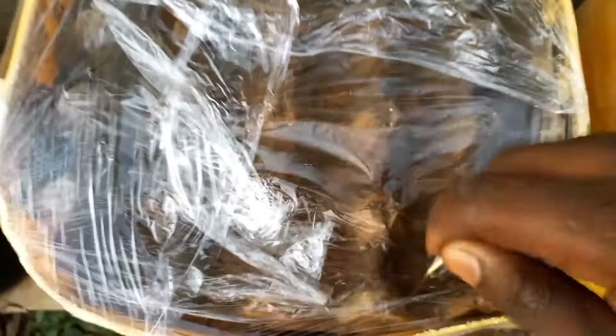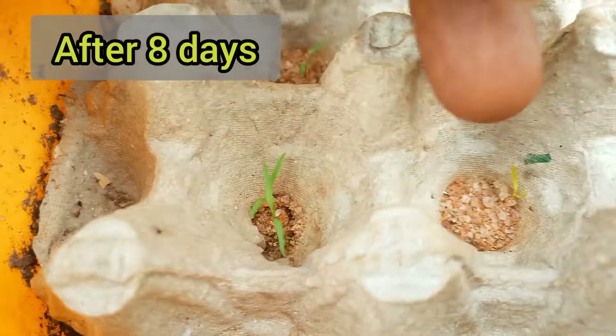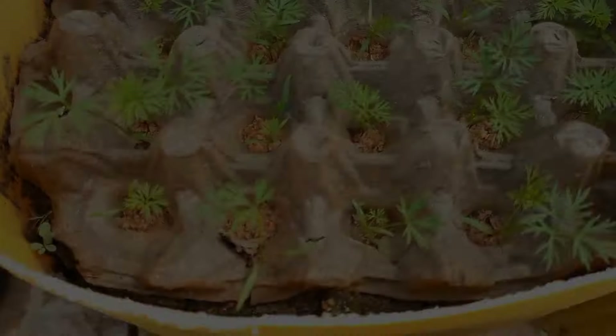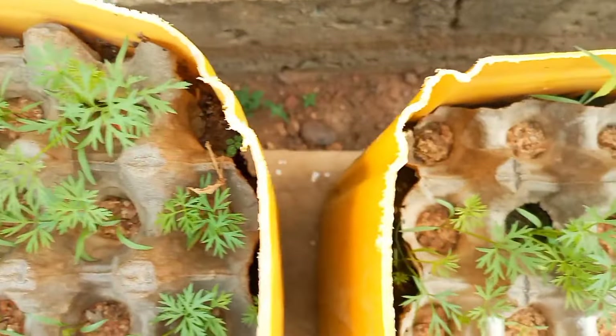I poked tiny holes in the cling film using a toothpick to facilitate the exchange of gases. After about 8 days, the carrot seeds had started to emerge. And by day 20, all the seedlings had emerged and were growing nicely.